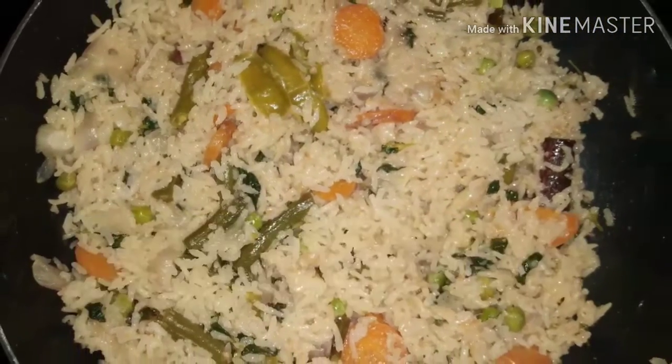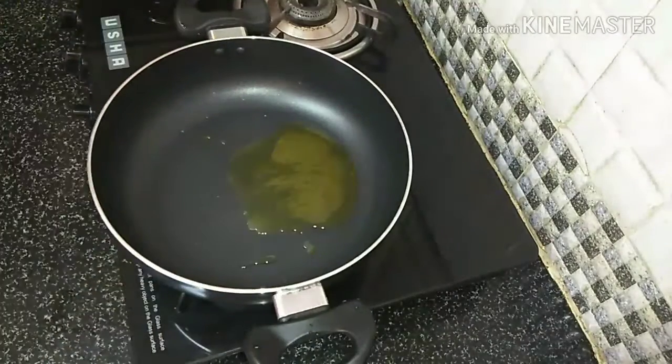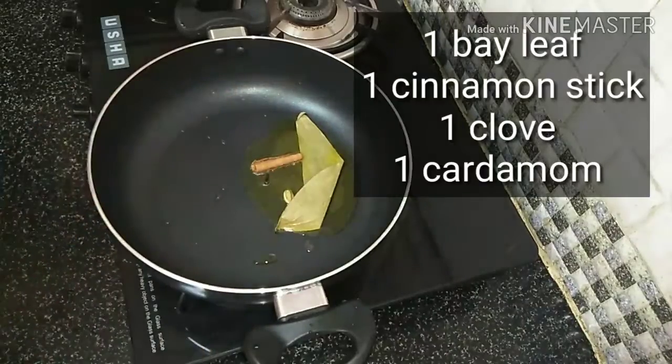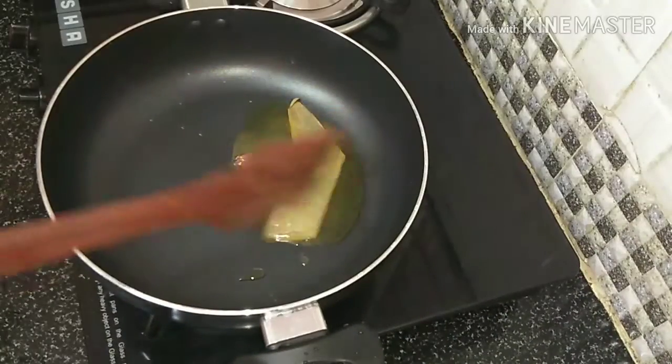I will add 2 tbsp of the recipe, then 1 tbsp of the recipe. You can add 1 tbsp of the flavor.